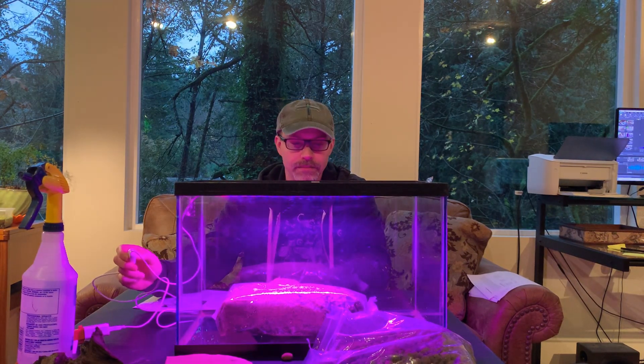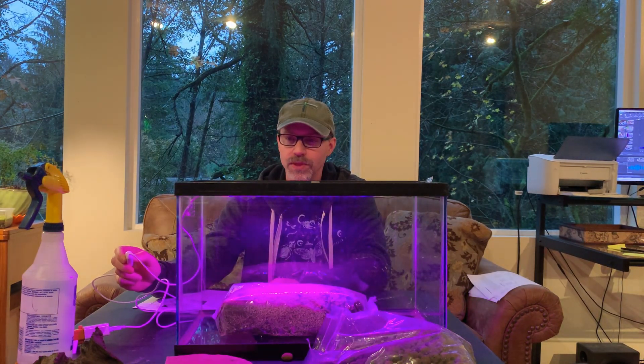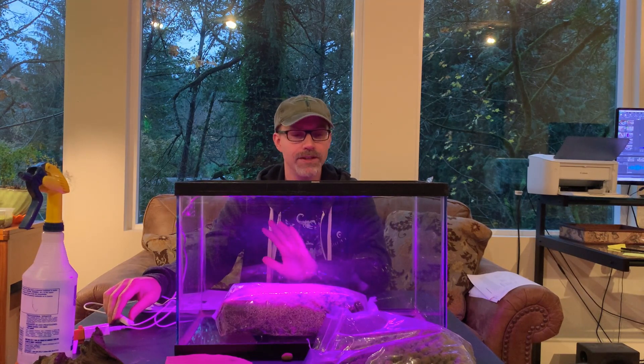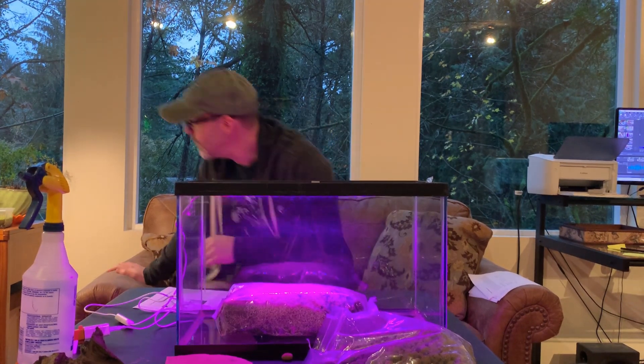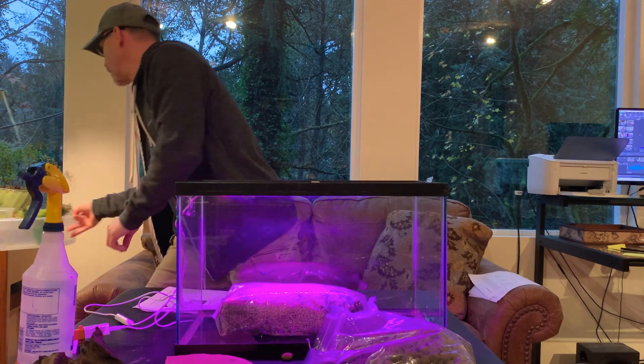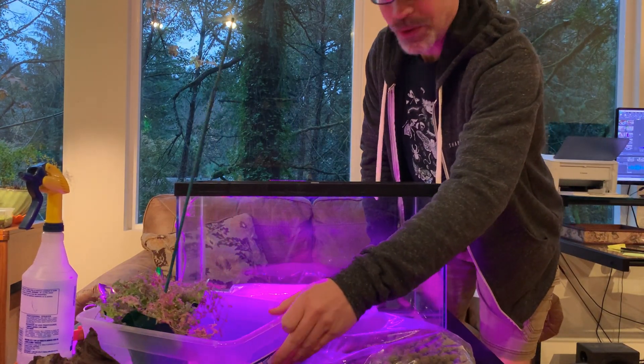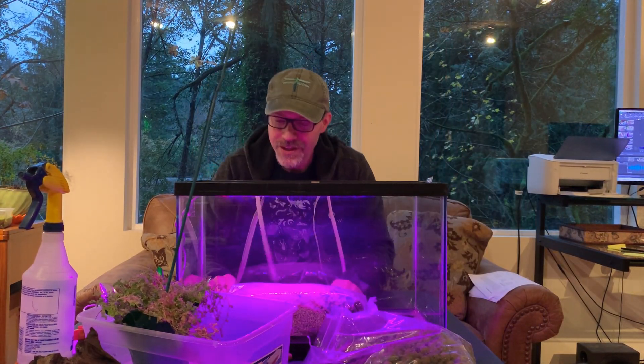I put this light setup together today — it comes with a timer. They like it mainly dark and very humid, but I'm going to be putting some plants in the tank, including this peacock spike moss over here, which is one of my all-time favorite plants. It looks really cool under this light. I'm going to be putting a little playlist together where I group all of the videos that I make on velvet worms over time, and this video will be in it as well as the setup video for their tank probably next week.